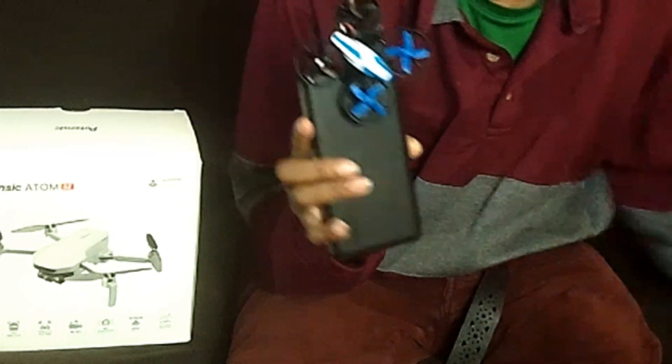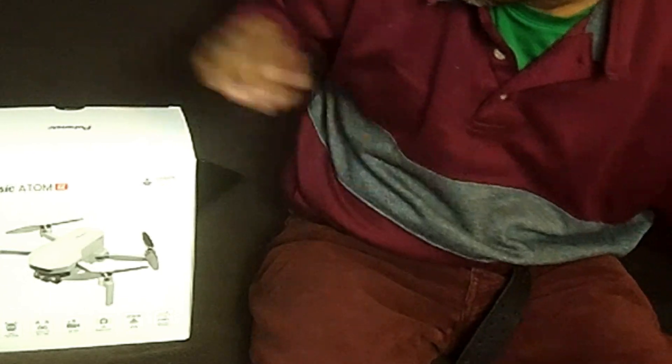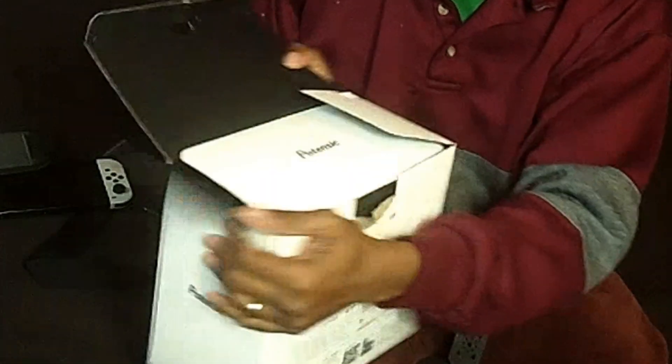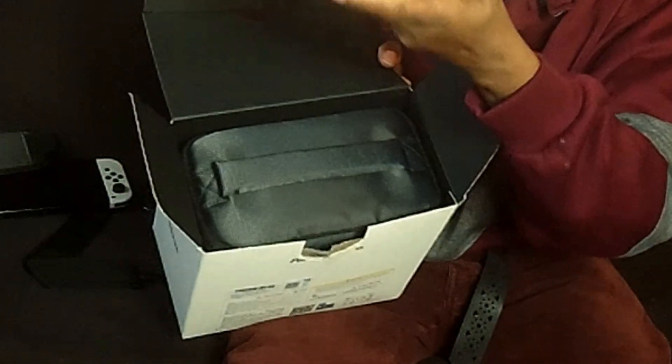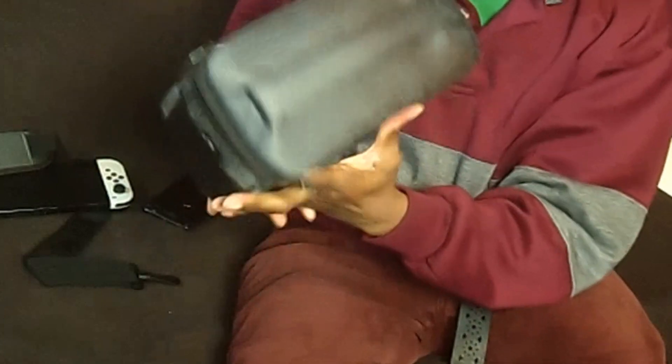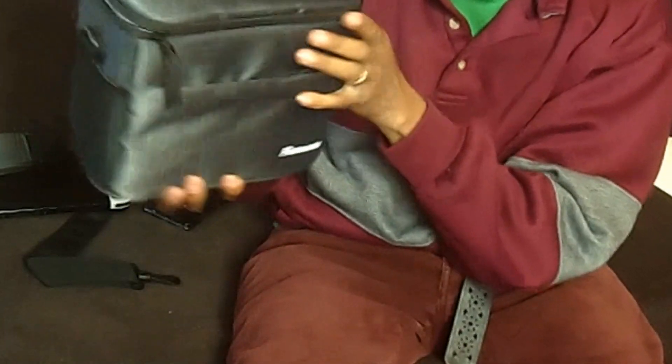Alright, so now let's open this up and see what we get. When you open it, you get the Potensic branded packaging — that's a nice little touch. Let me take this out of the box — here we go.